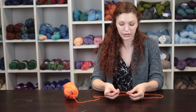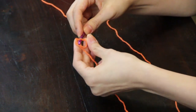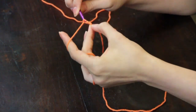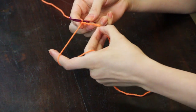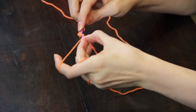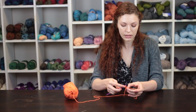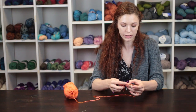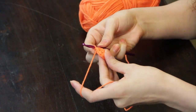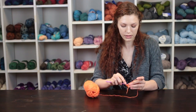We're going to begin working by making a slipknot and then making four chain stitches. We are then going to join the first to the last chain stitch with a slip stitch. We are going to place eight single crochet stitches in the middle of our circle, then join the last stitch to the first stitch with a slip stitch.